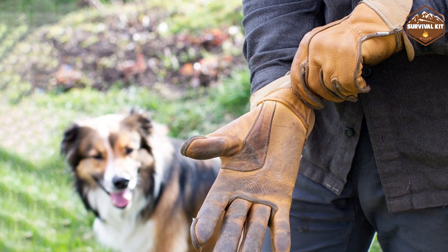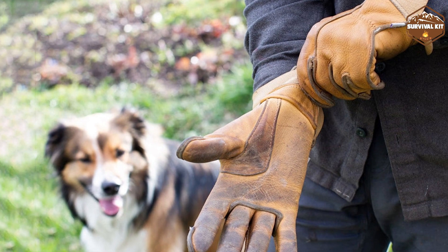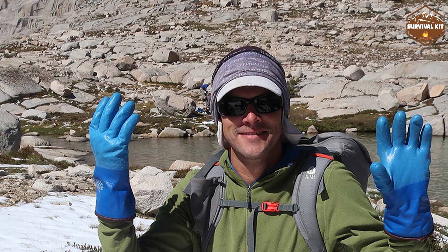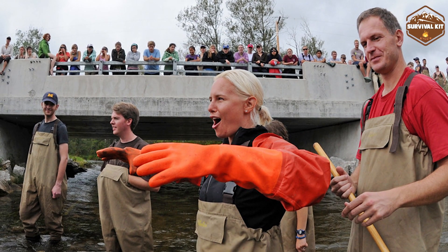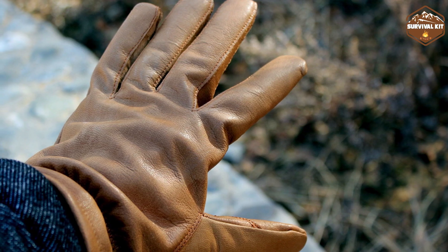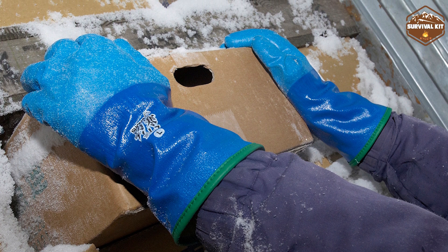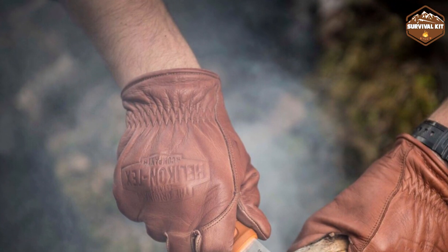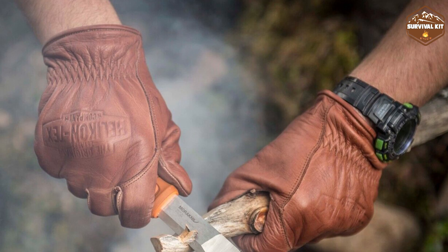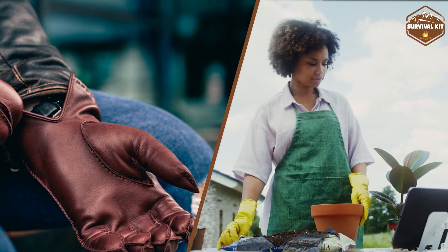As we conclude this insightful glove comparison, both leather gloves and rubber gloves offer unique benefits for hand protection. Leather gloves, with their classic durability and dexterity, are ideal for heavy-duty tasks and precise handling. Rubber gloves, known for their waterproof and chemical-resistant properties, are perfect for tasks involving liquids and potentially hazardous substances. Your choice will depend on the specific tasks you undertake, the hazards you encounter, and your comfort preferences. Thank you for joining us on this journey through hand protection essentials.